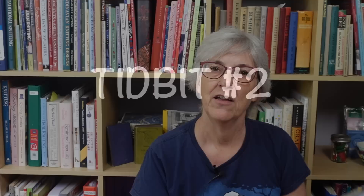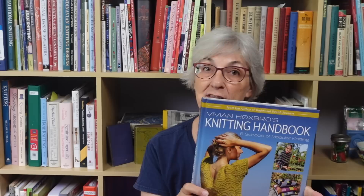Vivian Hooksbro has a new knitting book out called Vivian Hooksbro's Knitting Handbook: Eight Schools of Modular Knitting. Vivian is a Danish designer who's written a number of books over the years, a couple of which I have in my knitting library. One is called Shadow Knitting, which uses a concept that some people call illusion knitting.